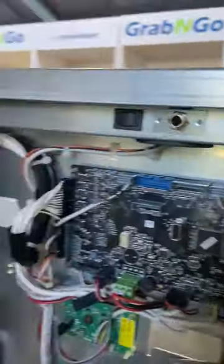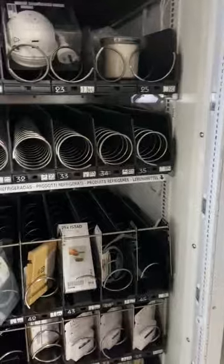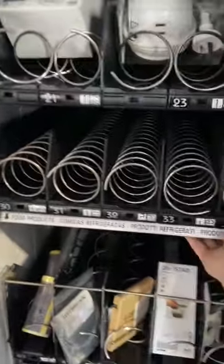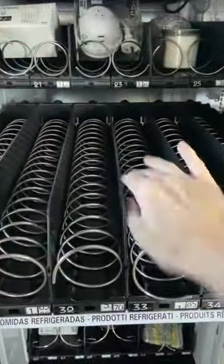Once the machine door has opened, the power goes off — this is to reset any errors within the machine, and this is how you'd fill the machine. You've got access to each tray, simply just pull forward, rest in place, and then you can fill them.